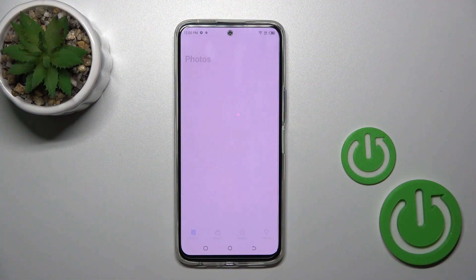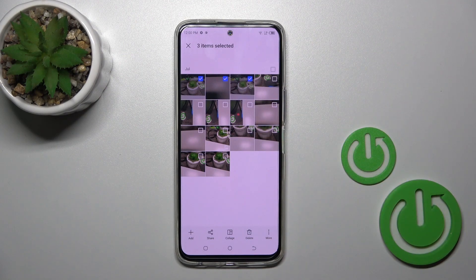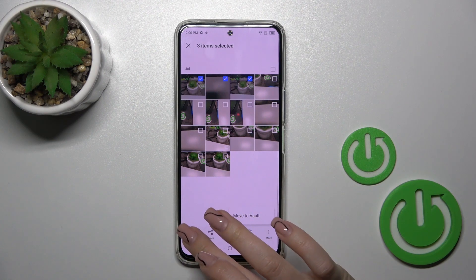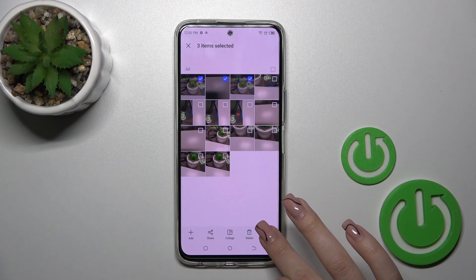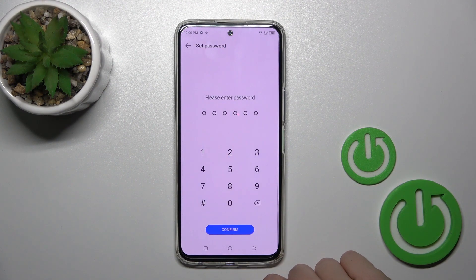Open the gallery and select a couple of photos which you want to hide. Tap on the right down corner on the more icon, or just tap to move to the next option.